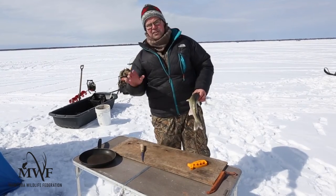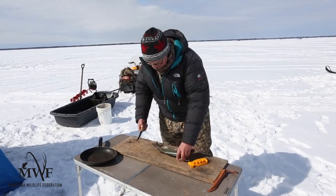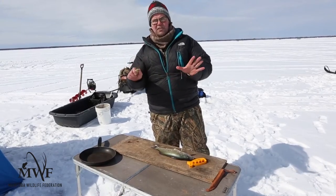I don't use my knife hand ever to touch the fish, because they're slimy. If your hand gets slimy and you're trying to cut, your hand could slide off the handle. So this hand doesn't get slimy — it stays with the knife at all times.